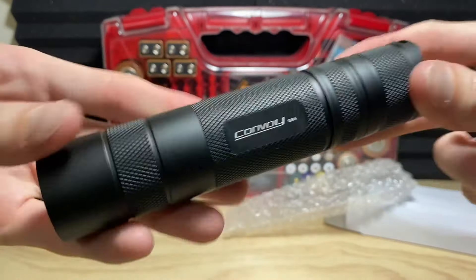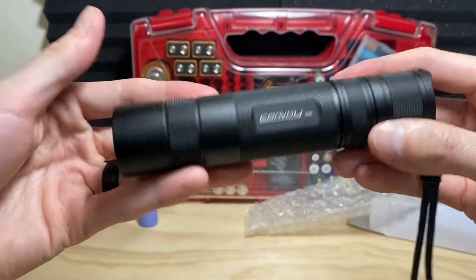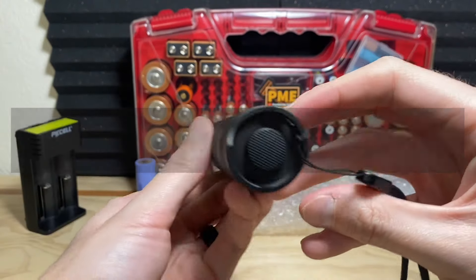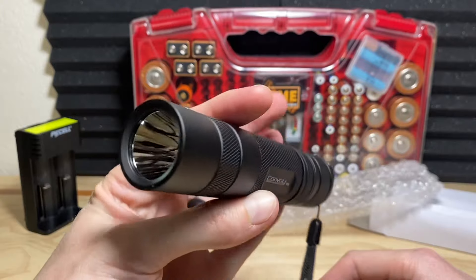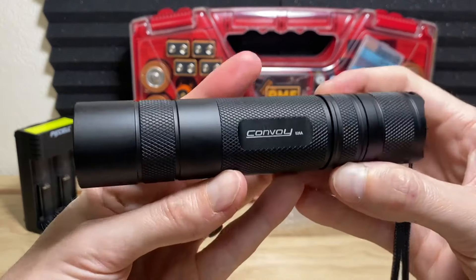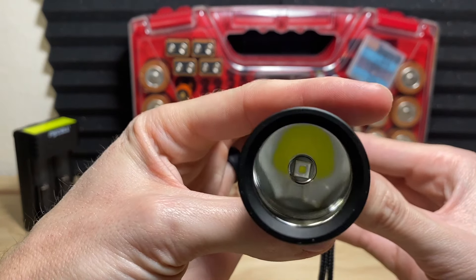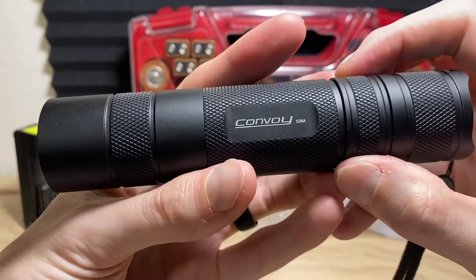The flashlight has texture all along the body tube and is the same diameter from head to tail — looks pretty modern and sleek. It's a heavier flashlight, especially with the giant battery inside, and it's a large diameter. I wouldn't say it's very portable on-person, but this would be a great flashlight to have around the house, in a shed, or in a vehicle — a go-to light with plenty of runtime that you wouldn't have to charge very often.